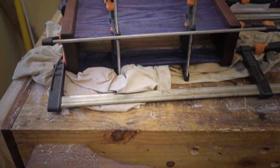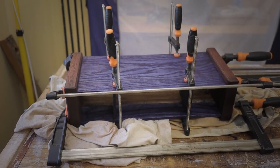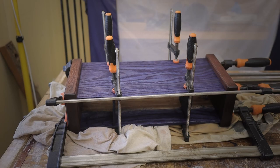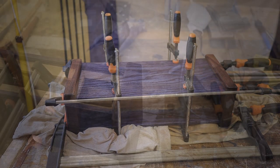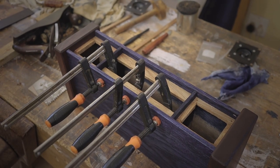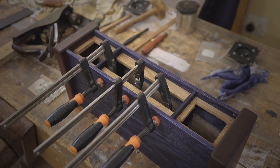Once the stains are dried it's glue-up time for the main pieces — that's the side pieces, the two top and bottom parts, as well as the side pieces for the speaker compartment and Bluetooth compartment. And once that is done it's time to glue in the holding parts on the front and the back, as you can see here.